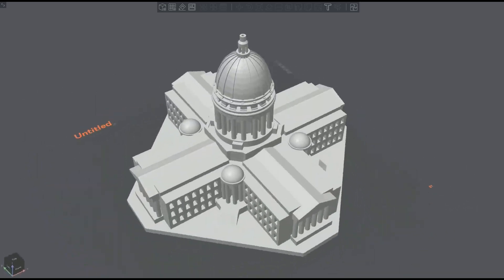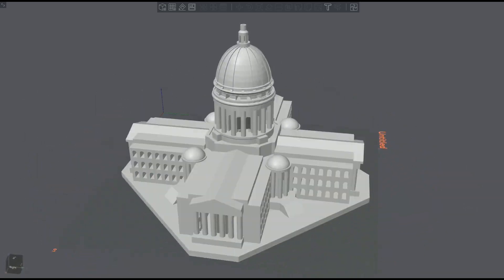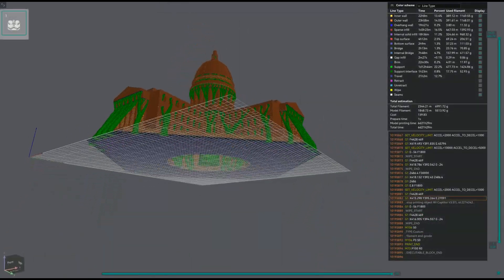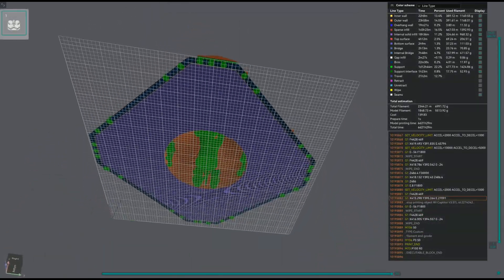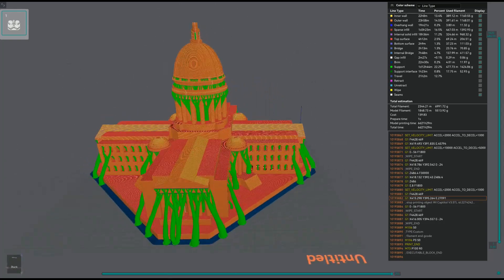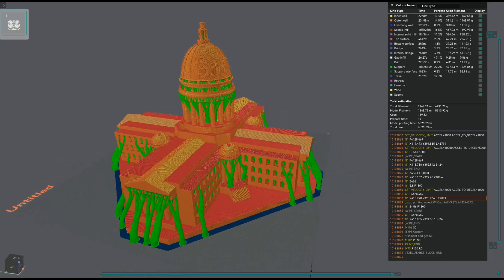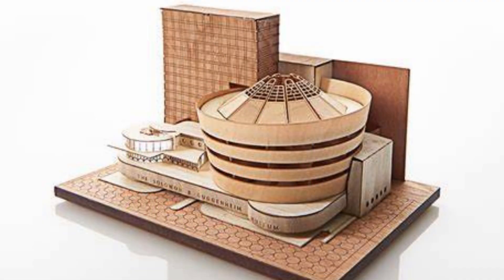Also, I know from experience that you can spend days converting an architectural model to work with an FDM printer. Even if you ignore all that, basic architectural detail like sills, roof eaves require revision or large amounts of support to make a crisp print. Much better to produce a laser cut model direct from the basic design elevations in a fraction of the time.